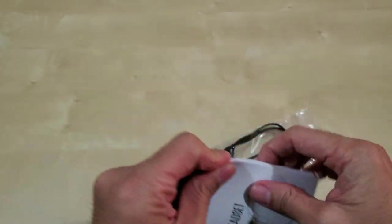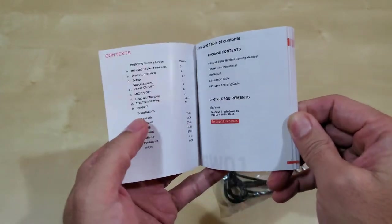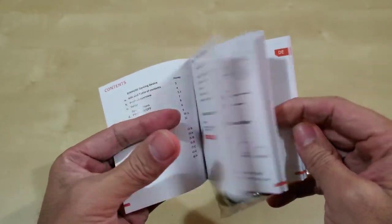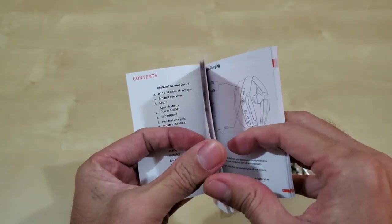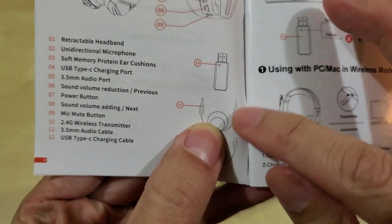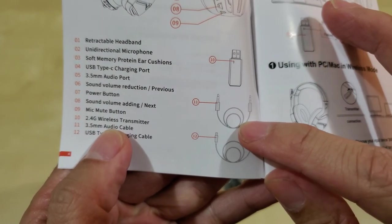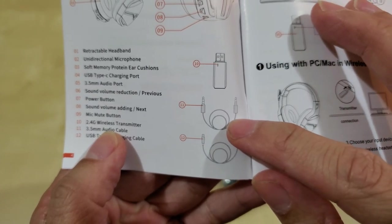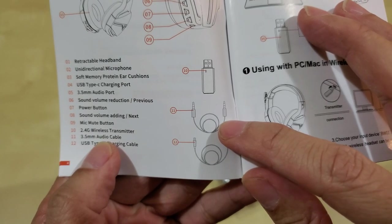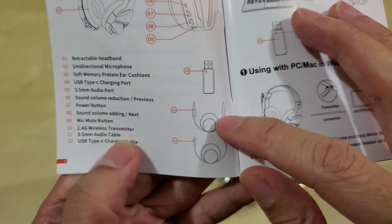Just to show you the manual and what you get — you get the 3.5mm audio cable, so for whatever reason if you don't have enough power, you can go ahead and use the wired headset.